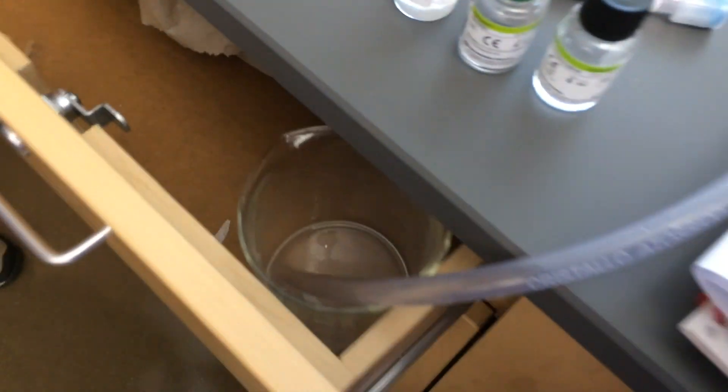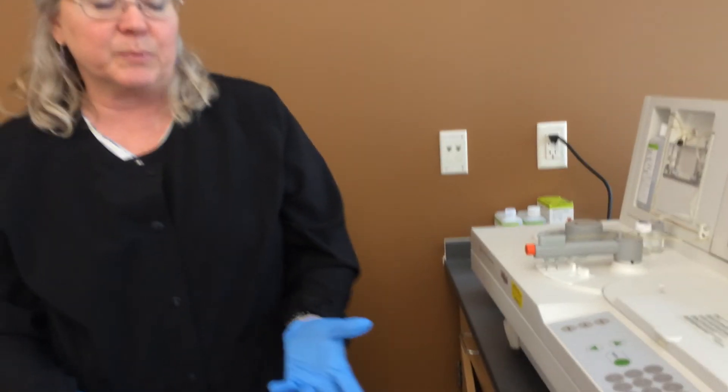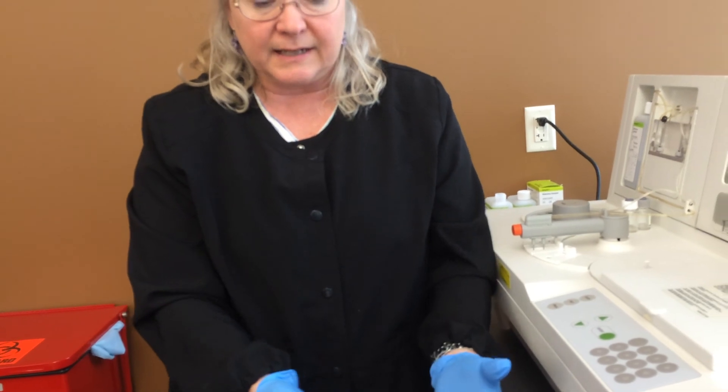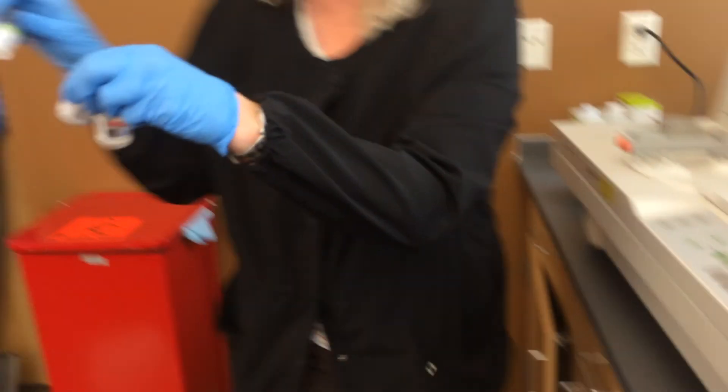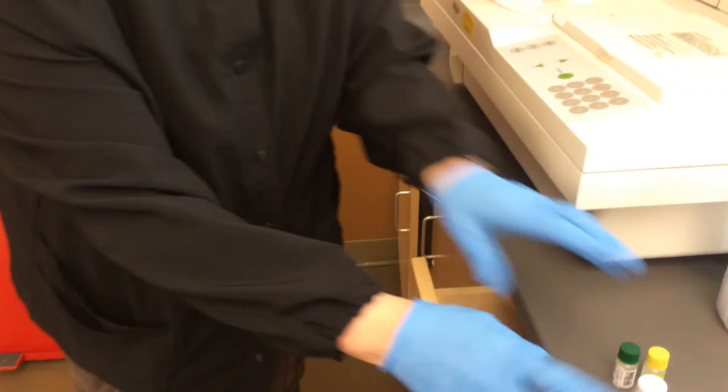This is the waste tube right here. Some labs might have it going down into a drain, but if it is in a container, you just have to wash it out every day. These are the reagents we're using today if any of you want to record the lot numbers. Those are the reagents I put on the analyzer.